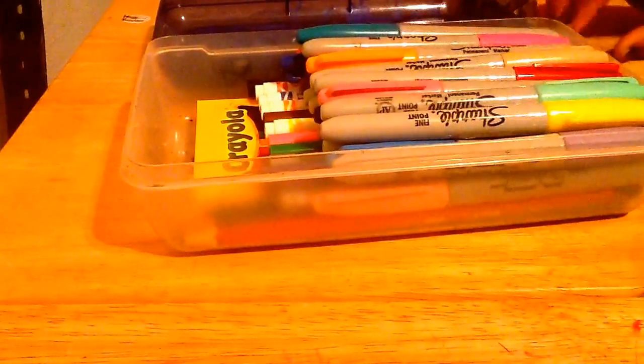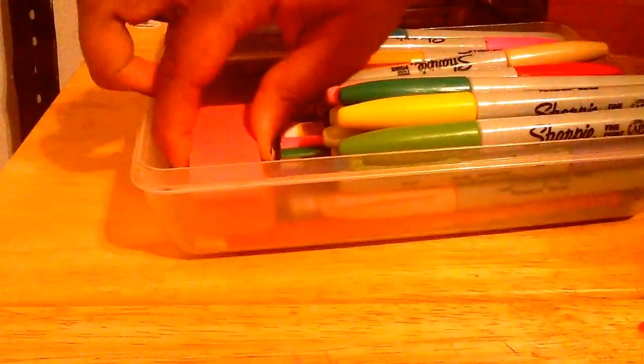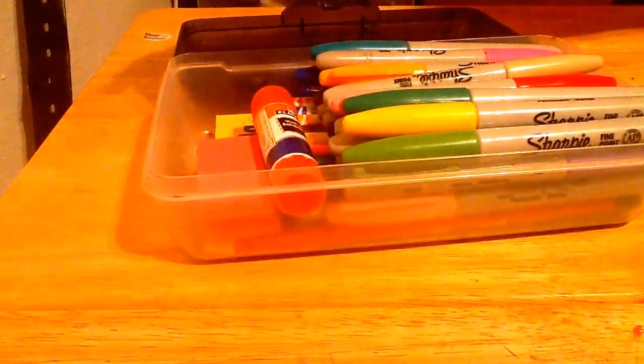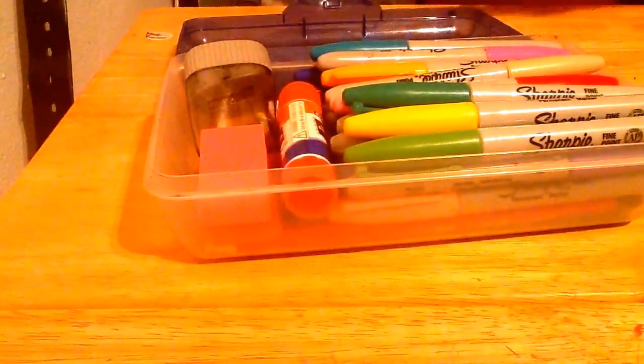Now I'm putting the other Sharpies in. Now I'm taking these and putting them right there. I'm taking my glue stick and putting it right there. I'm taking my sharpener and putting it right there. My mom came in — she thought she ruined everything but she didn't. So yeah, that is just the rest of my little organization.